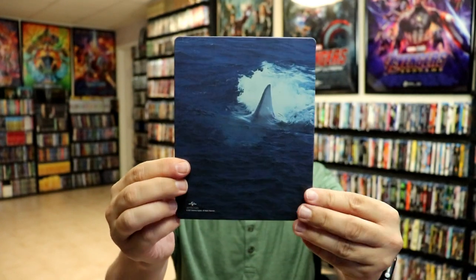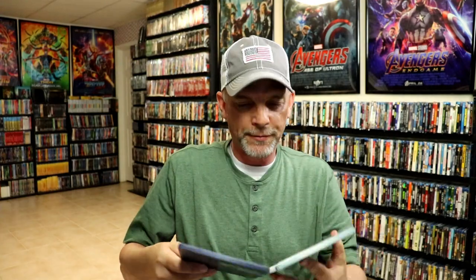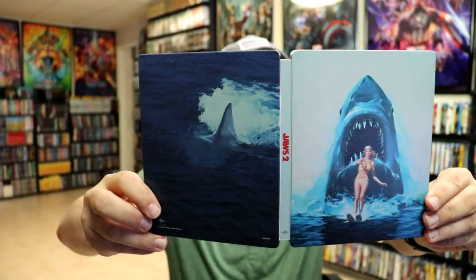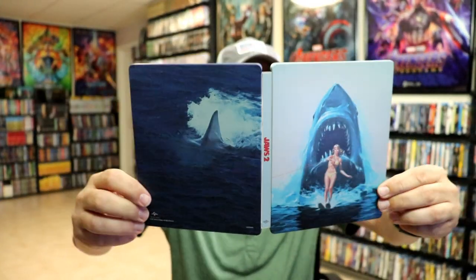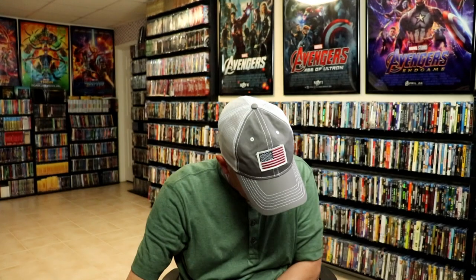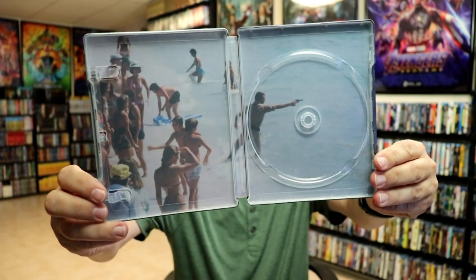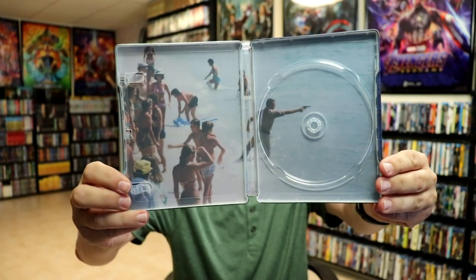And then here's the back. Then we open it up. We got the front and the back together with the title on the spine. And on the inside we do have our Blu-ray disc with some disc art. And on the inside we do have a nice picture of the beach. Really good image.